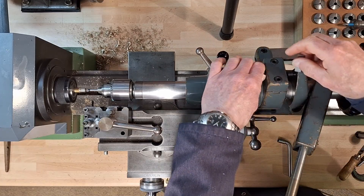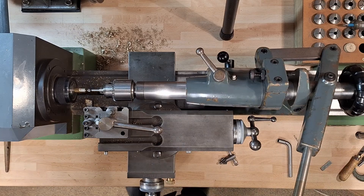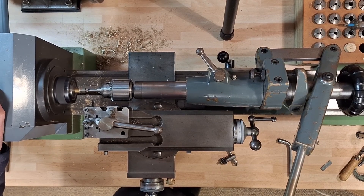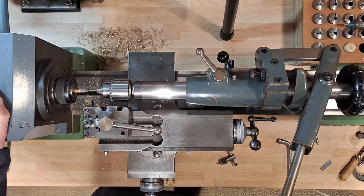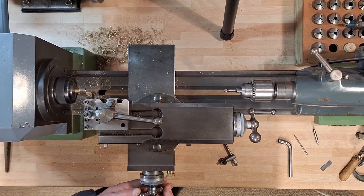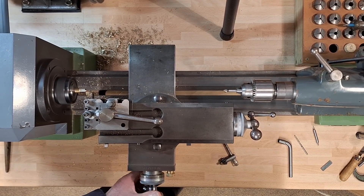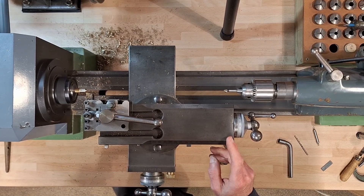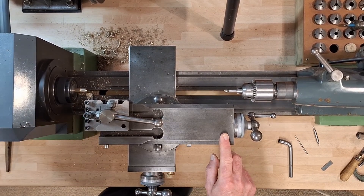I'm happy with that. This stop so that it'll be the same depth of countersink as on the other one. Don't move any sight to that — that's where it works. Set the zero again, and now I want to machine along for an amount of 5.3mm. There's a reduced diameter.